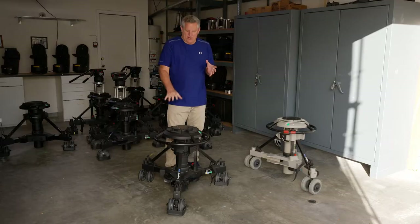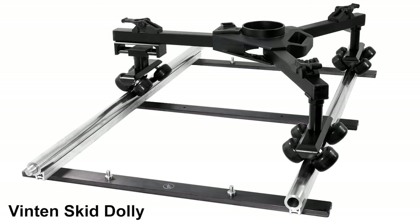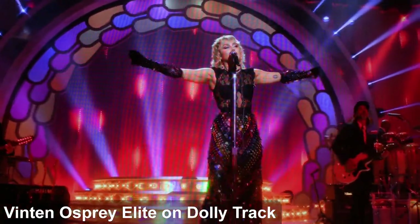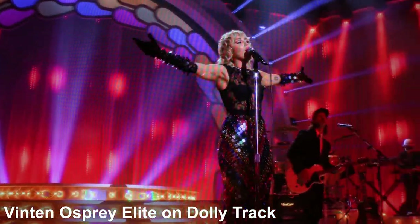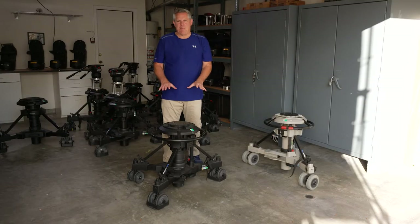One thing to point out is that the pedestals can actually be put on standard dolly track. Vinton makes a thing called the Skid dolly, which we have, which you put on the bottom and then the whole system can go on track. You can see on many concerts where you'll see a Vinton pedestal being tracked along — two of them usually tracked along the front of a stage. So today we want to give you a quick tutorial on how to balance the Vinton Osprey Elite pedestal.